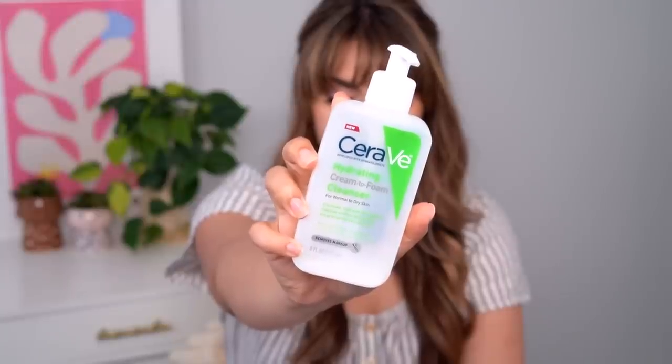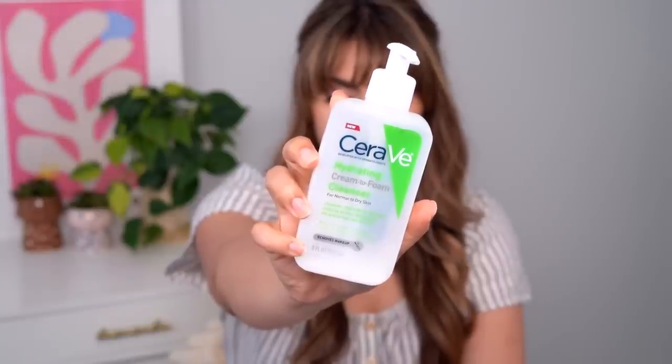First up is the CeraVe Hydrating Cream to Foam Cleanser. This is a hybrid cleanser, and I really like this format so much because milk cleansers can really suit my skin. I do have combination skin, but depending on the season or just where my skin is at, the imbalance within my skin can swing really heavily towards the dry side. And I am a Tretinoin user too — that's probably important information. I can really deal with some dryness on my skin. Milk cleansers can really help with that; they really impart so much moisture. They're very comforting and nourishing for the skin.